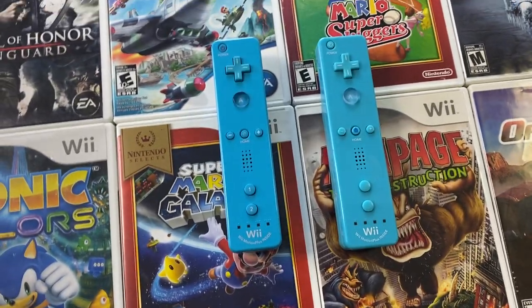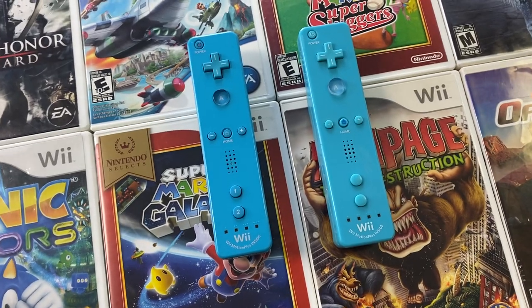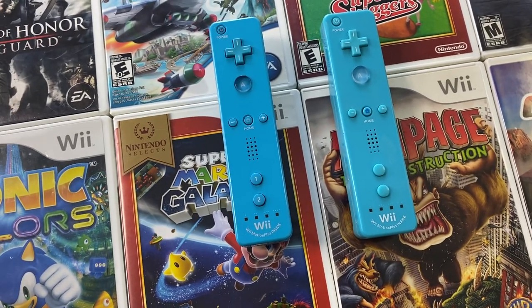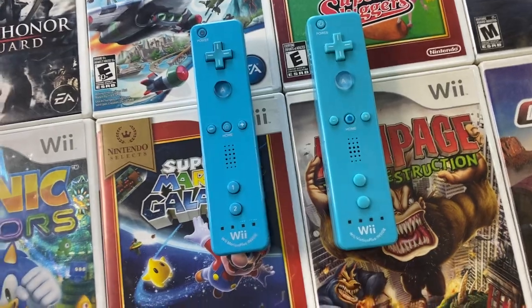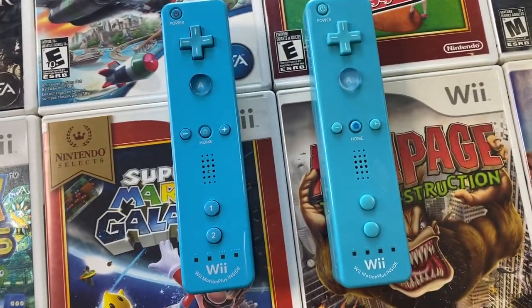Hey guys, Joe here with DK Oldies. So we've talked a bunch in the past about different fakes and counterfeit games that are out there. We've mainly focused on games for the most part because that's what we've been seeing. But look what we just found today.